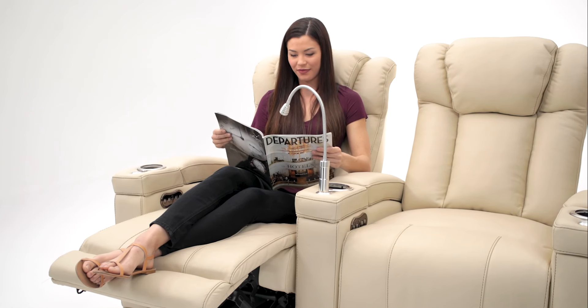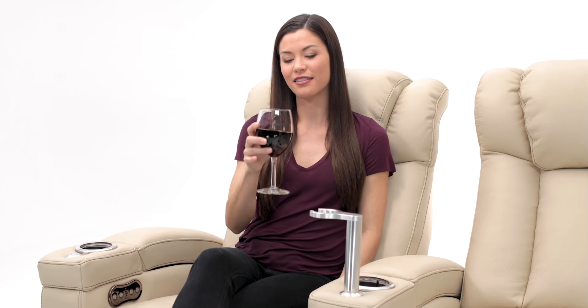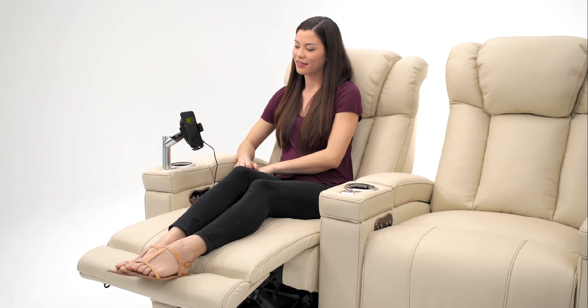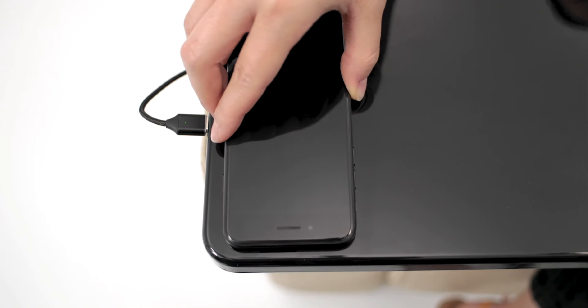Optional accessories include a cell phone holder, tablet holder, reading light, wine glass caddy, wireless charging phone holder, or wireless charging tray table.